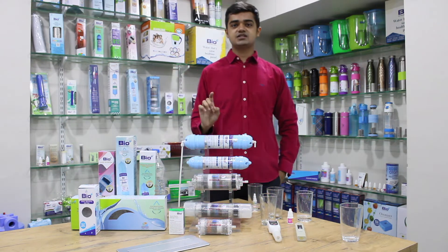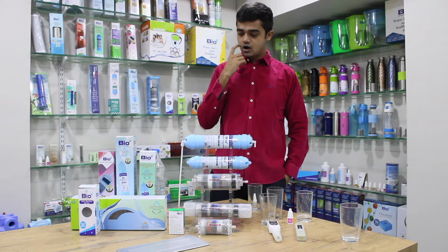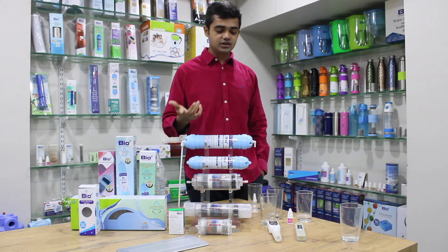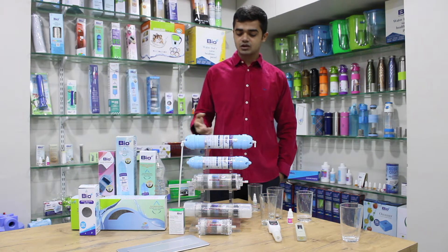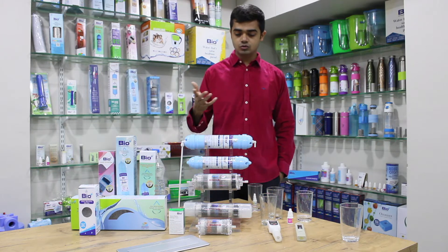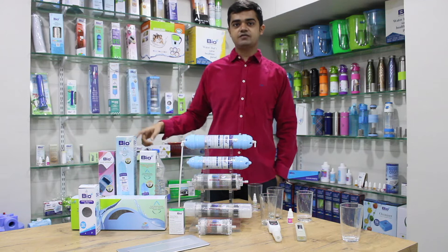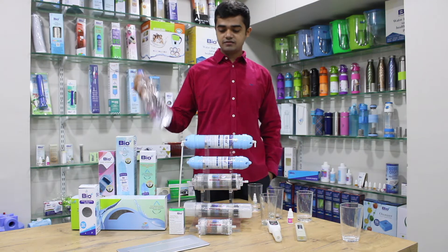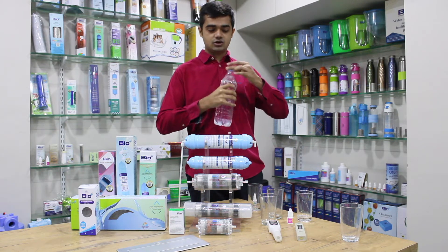Now let us test these filters. First, let us test how the filter increases the pH and how you can check it at home. I have a 20 liter jar filled with packaged drinking water, and I also have the same packaged water with me.